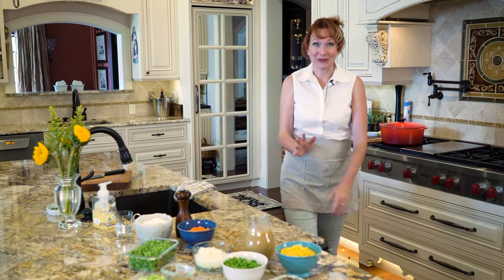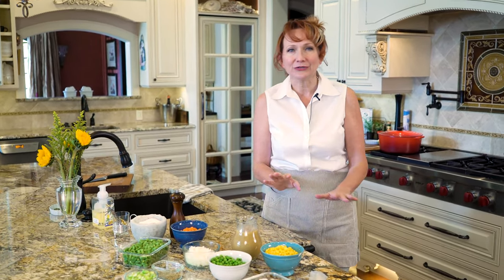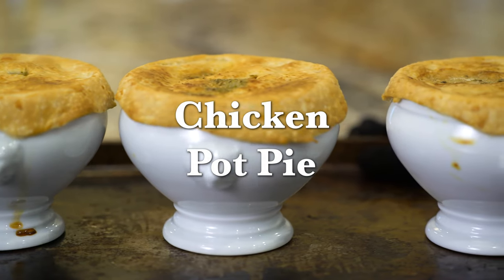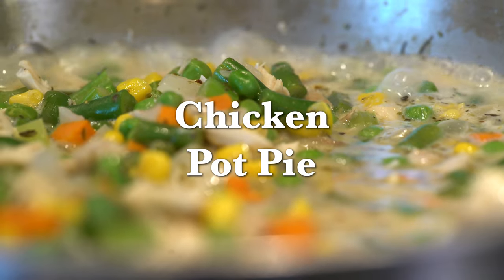My mom makes the best chicken pot pie, and it's so good because she makes a really good chicken stew. She starts off with a really tasty rotisserie chicken and then uses fresh vegetables that she's roasted with herbs and spices. And that's the key to a great pot pie — first start off with an amazing chicken stew.